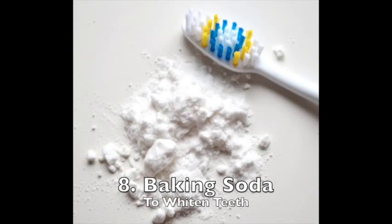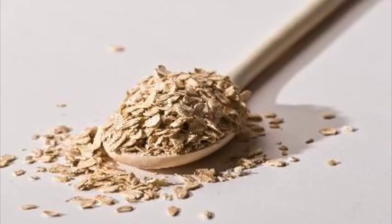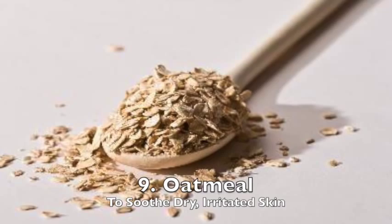Baking soda has so many uses around the household — I should probably make an entire baking soda video — but one way you can use it for beauty purposes is to whiten your teeth. Just sprinkle some baking soda on top of your toothpaste and toothbrush, brush your teeth with it, and you will see actually pretty quick whitening effects on your teeth.